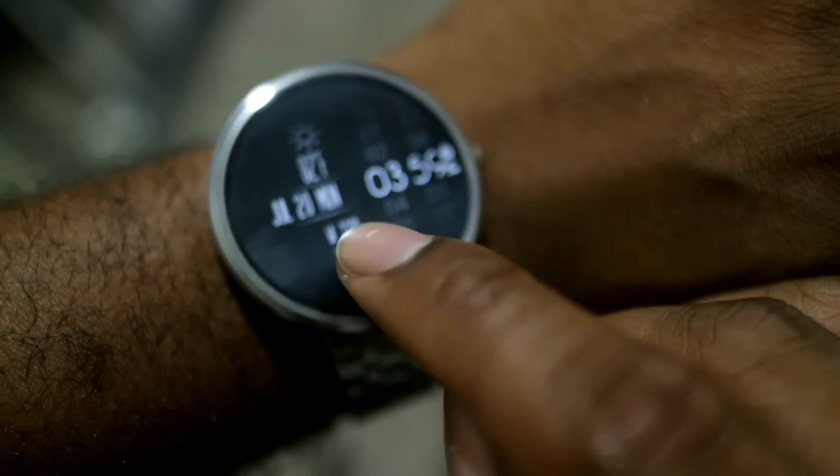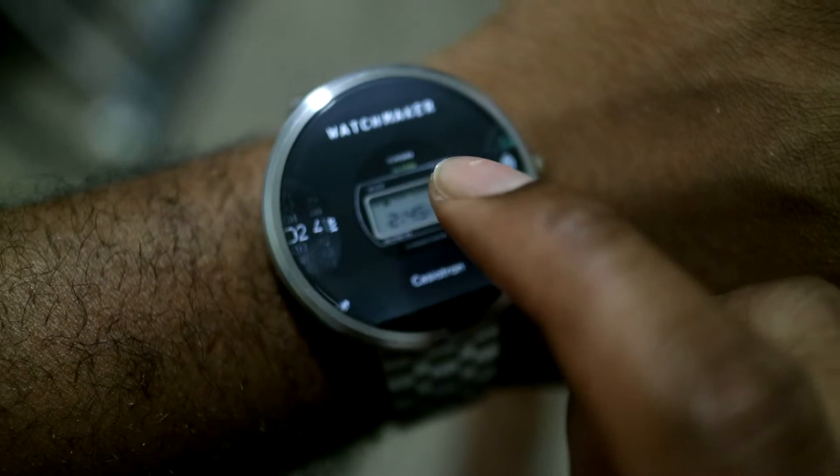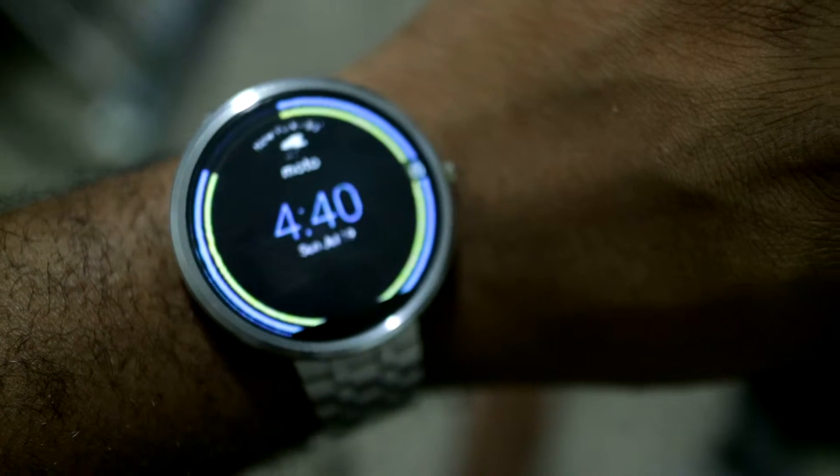You press and hold down on the watch face to bring up the option, and it comes up — Watchmaker — and you swipe between whichever one you want. This one I like for the Moto 360. I basically kind of edited it myself.